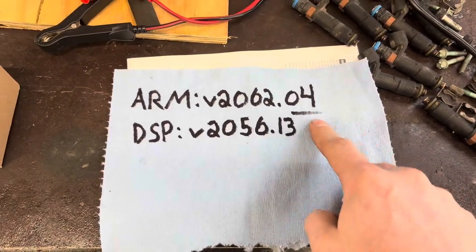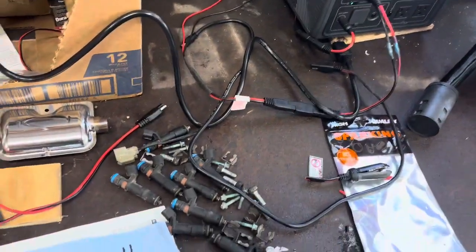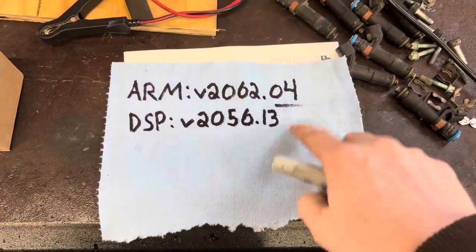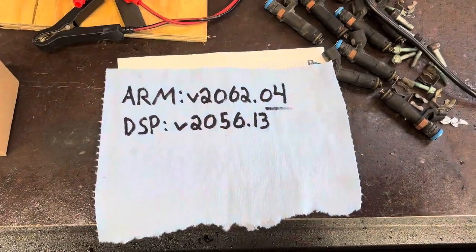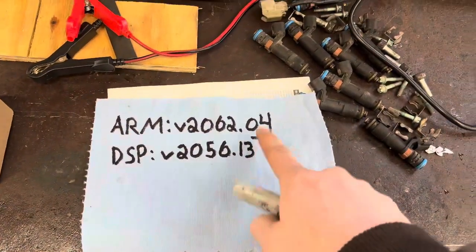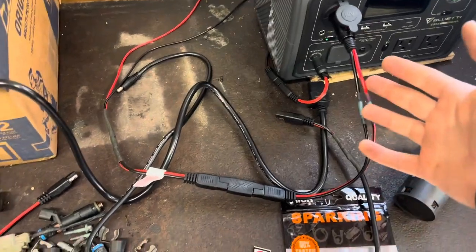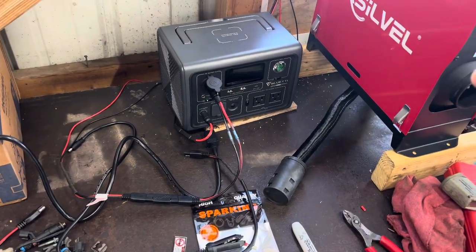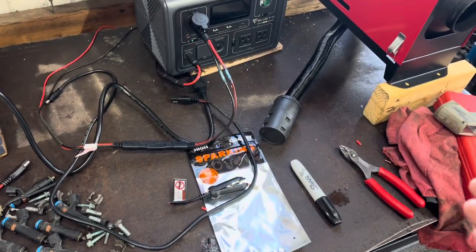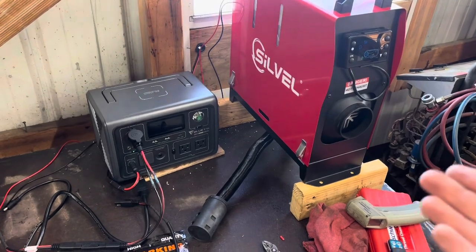So that would be my guess if it's not working for you — check your firmware and you should be able to update it through the app. I've only had this for two weeks, so I don't know much about it, but worst case email Bluetti — they got back to me pretty quickly, so their customer service seems pretty good. Also make sure your cables are rated for the correct amps, otherwise they could blow. I purchased everything off Amazon — even the Bluetti — and I can link it all in the description, including the connectors.